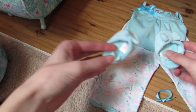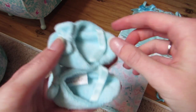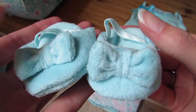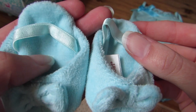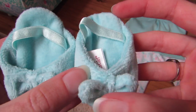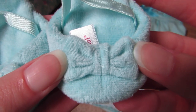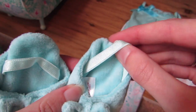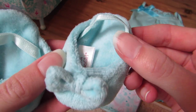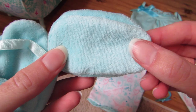Here are her slippers that come with this. I think these are made out of like terry cloth, but I'm not entirely sure. There are bows on them and elastics to keep them on your doll's foot. And there's the bottom.